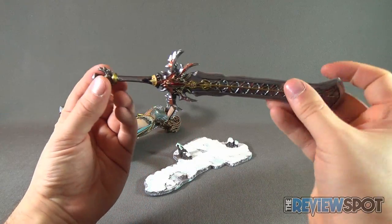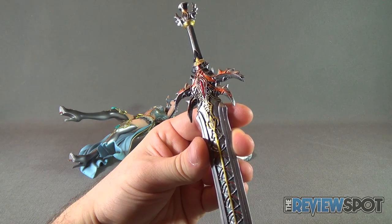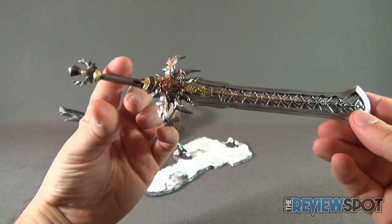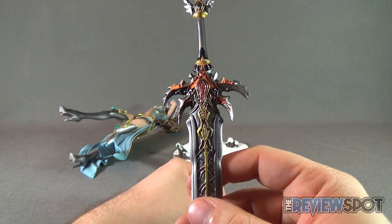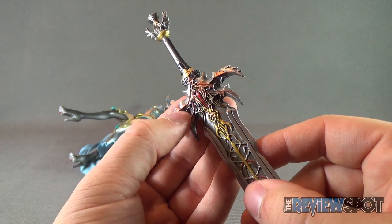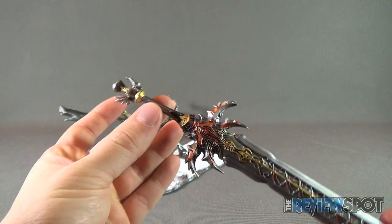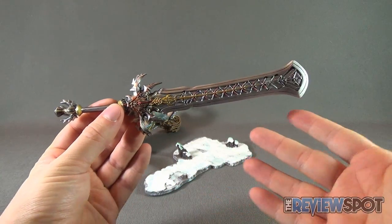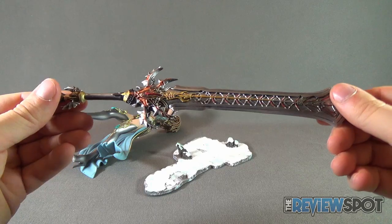Then you have this super impressive sword — simply jaw-dropping in terms of the amount of paint work put into it. I certainly could not have accomplished this myself. It's a very broad, broad-bladed sword with exceptional decorative details. It's painted in almost a copper color, with cranberry gold all the way down the blade itself and a darker, almost gunmetal handle. It's a beautiful looking sword. I wish this sword was almost one-to-one scale — I would put that on my wall. Just exceptional detail.